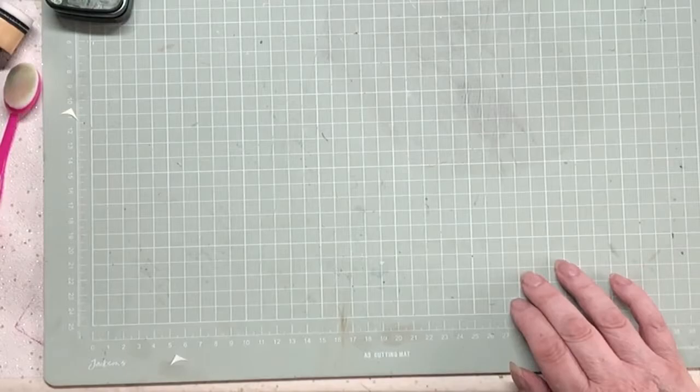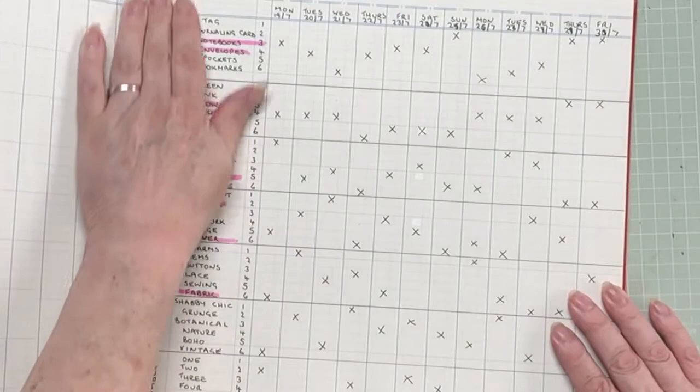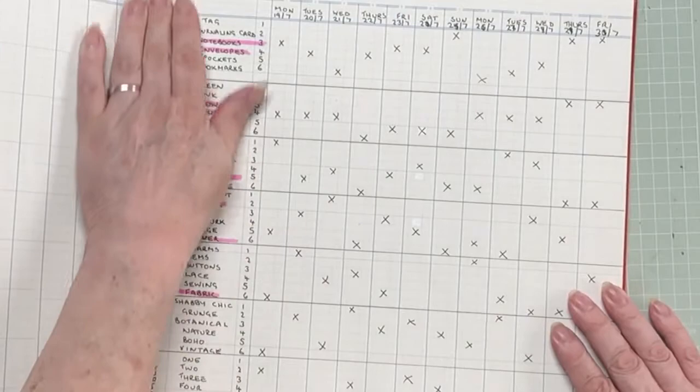Now the next thing is we've run out of columns in our big red book. I did say I wanted to change some out, and to be honest grunge is one I want to change out - I've had enough grunge, thanks a bunch. It's just not my thing. I've tried, not totally successfully, but I've given it my best shot.